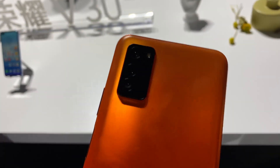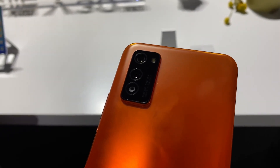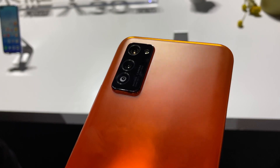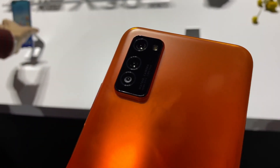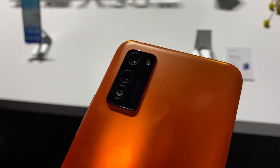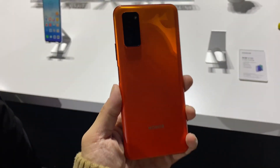As for the main camera, it's a 40 megapixel RYYB f/1.6 sensor — that's the exact same sensor used in the Huawei P30 Pro. So this is basically Huawei's flagship camera on a device, and with the RYYB sensor it will be able to pull in more light than a traditional RGB sensor.